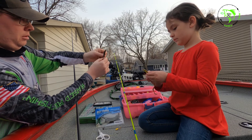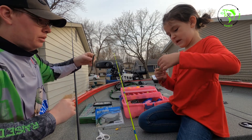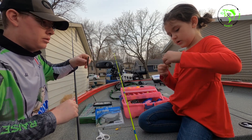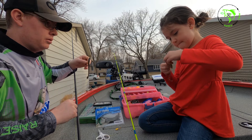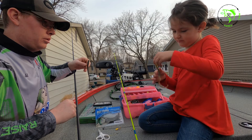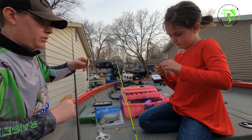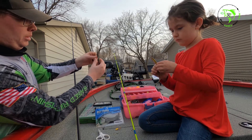Bring it all the way up through, just like that. Now pull it all the way through. That's good, but we want to make it weedless.